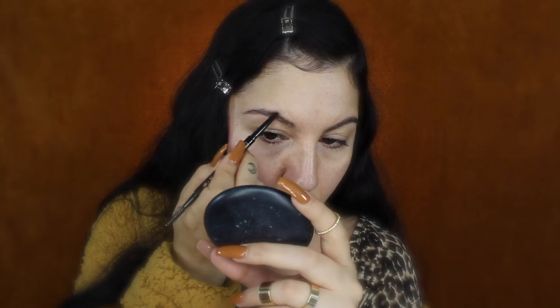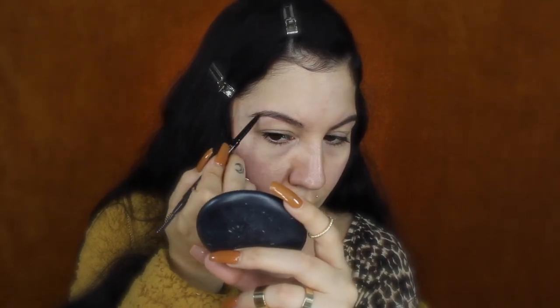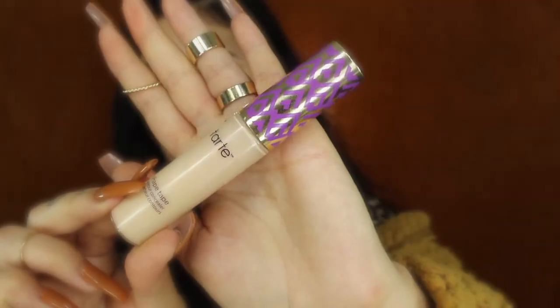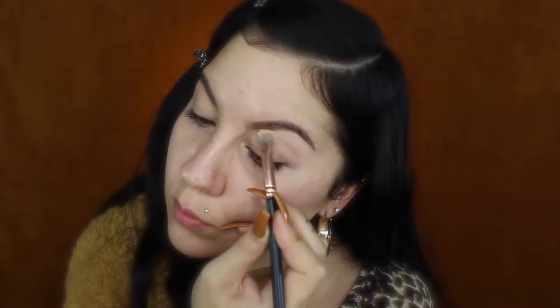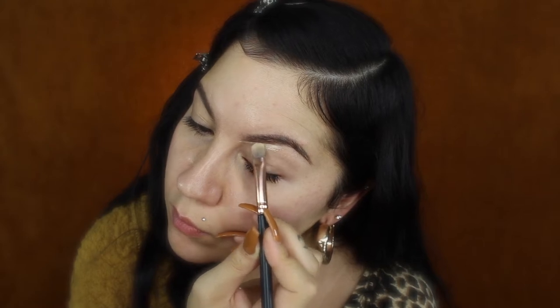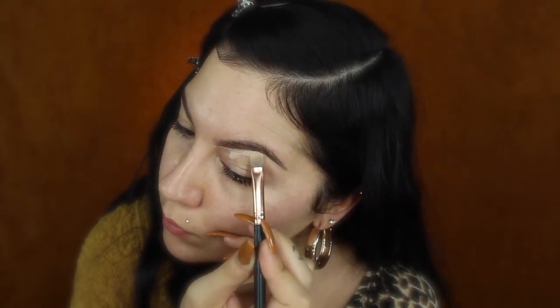I'll do the same on the other side. To clean up my brows I'll be using the Tarte Shape Tape concealer and a small concealer brush. I like to put a little bit on my hand, dip my brush in, and then just clean up right underneath my brow and a little bit on the outer tail.